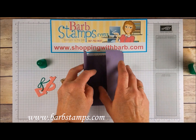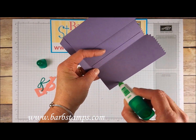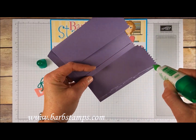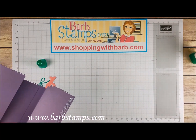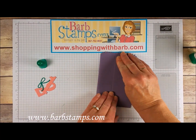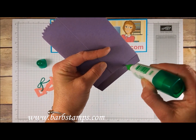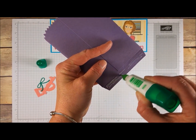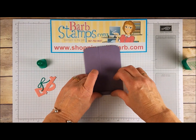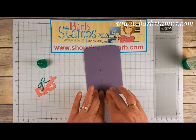We're going to bring these two pieces together, so I'm just going to add glue only to this edge, then fold that over and hook it to that. Then we're going to add some glue down here on this bottom flap to finish creating the pouch — press that into place.